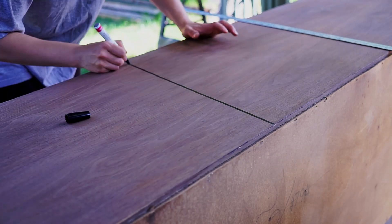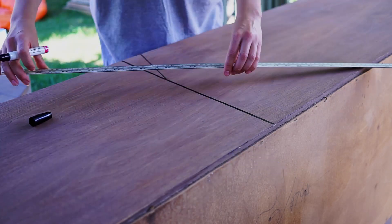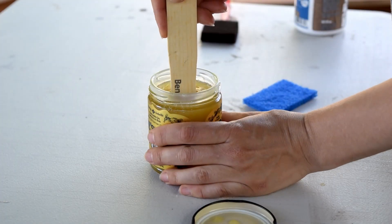When I listed it, people sent me messages saying 'Oh, I love those lines!' And this dresser sold in a couple of hours. This was actually the first time I was using Osmo Oil for the top coat, and I love this product.